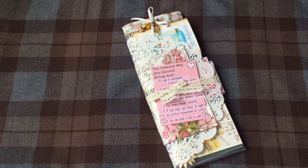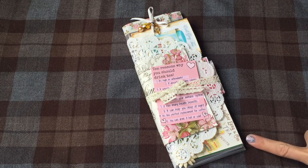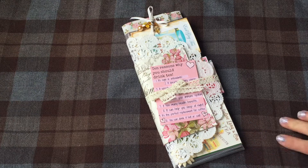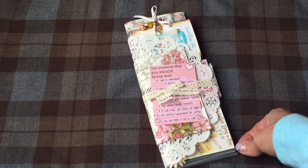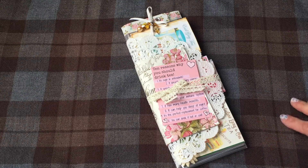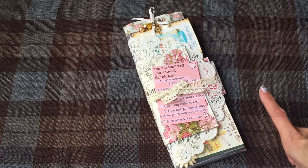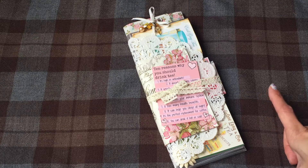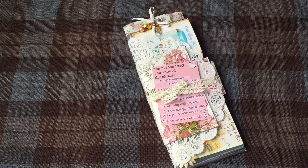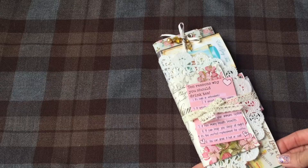Back with the pocket letter share. I'm on the pocket letter pals website and I just signed up for one swap — just to not overburden myself, because with school starting I wanted to make sure I could get it done in time by the deadline. The one I signed up for was a tea swap, where you do a tea theme and fill each pocket with different teas, so I thought that would be a fun one to do for my first one.